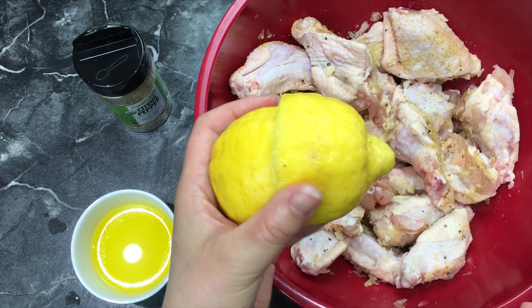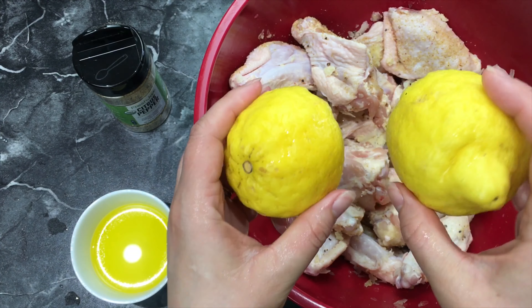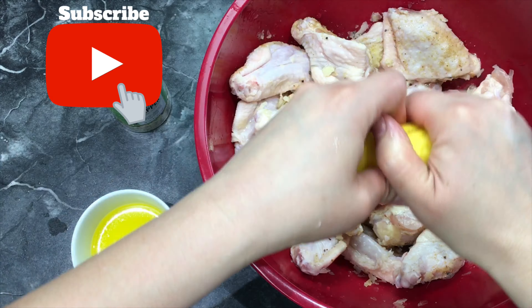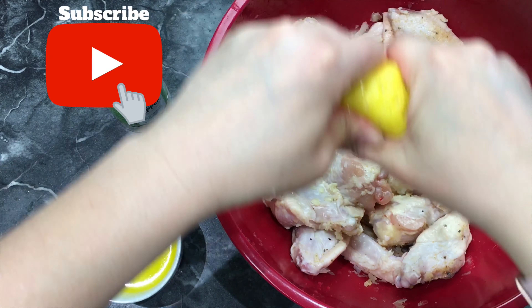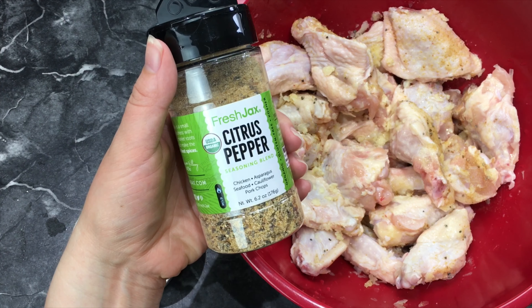Stir it around. Now I'm going to squeeze one lemon — this is a really big lemon — and squeeze it all over the chicken. Then add some more citrus pepper and stir it all together.